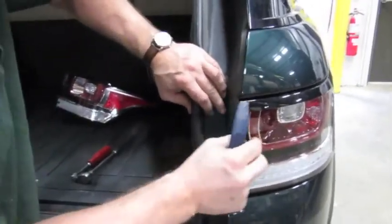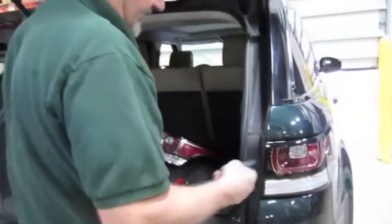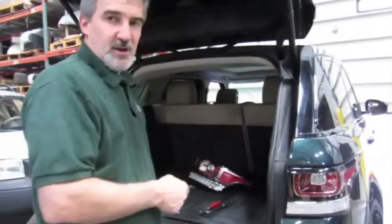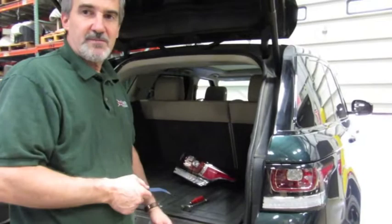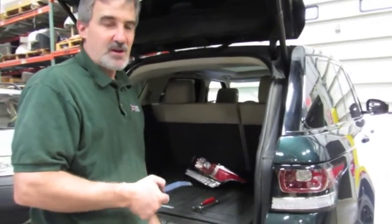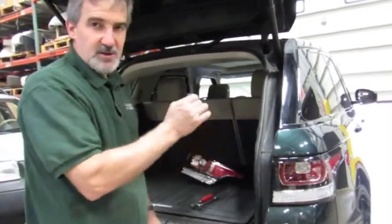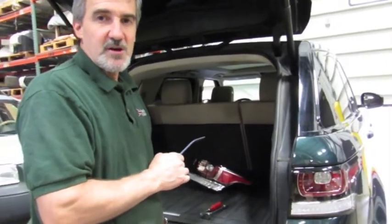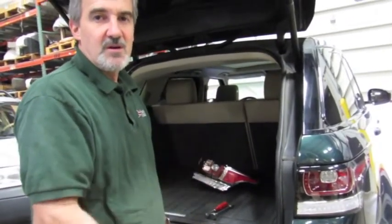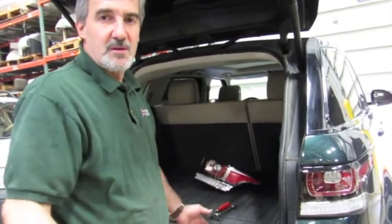We're in, we're secure, we're flush. Next step, obviously, is to turn the lights on, make sure all the lights are functioning, and essentially you're done. That's all you need to do to replace your taillights. Should you need to replace the taillights on your new body Sport, just call any of our knowledgeable salesmen at 1-800-533-2210. Thanks for watching.